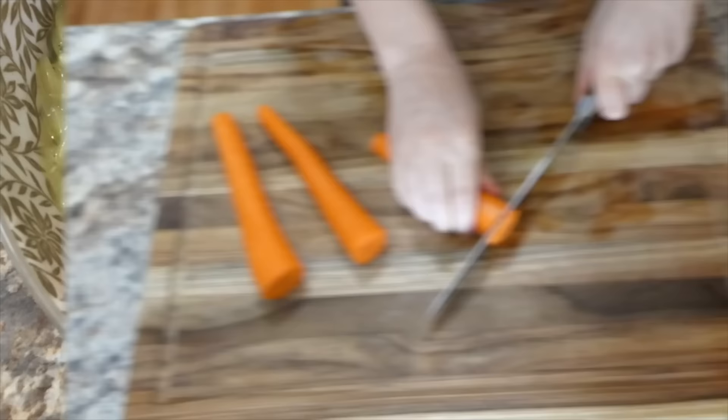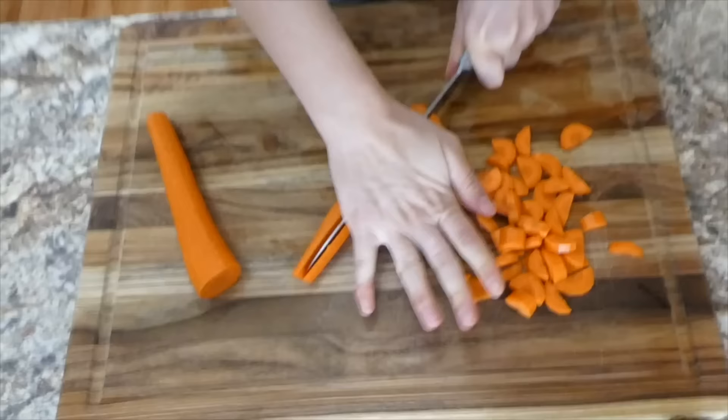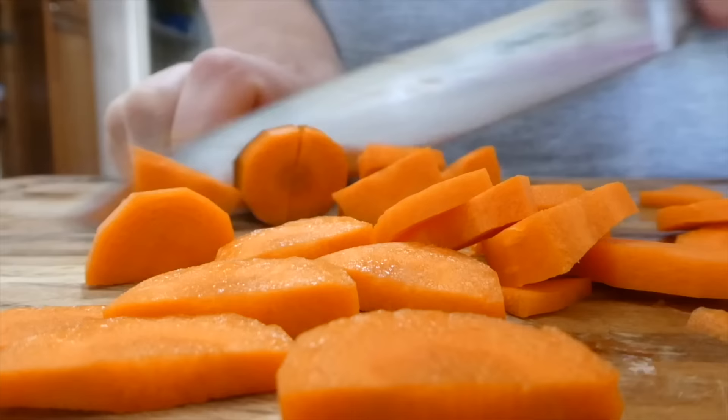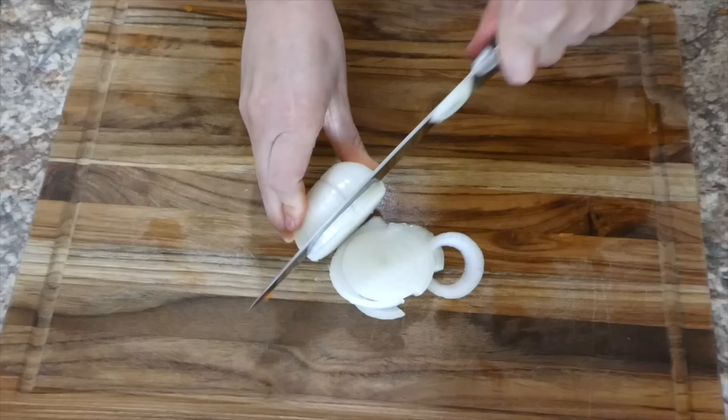Now I'm showing you this instant pot creamy chicken noodle soup — it's better than regular chicken noodle soup in my opinion. I'm starting out by dicing up three carrots into small cubes — peel these first. You could also use two ribs of celery, but my store was all out, so I just diced up one medium-sized yellow onion into smaller pieces instead.